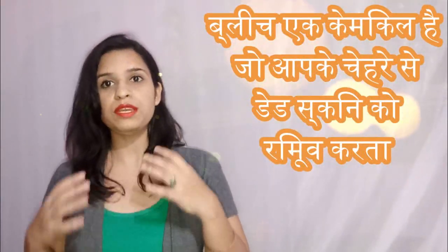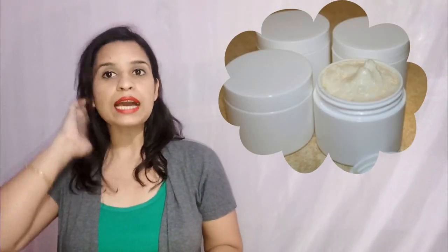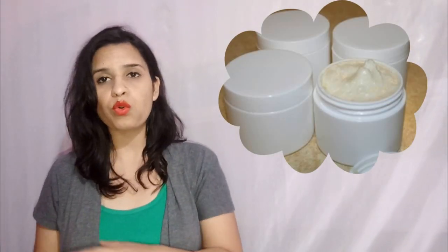Guys, bleach is a chemical that we use on our face. It removes dead layers and exfoliates the skin. But friends, you should always use bleach carefully so that you don't burn your skin.